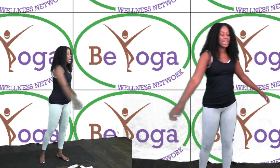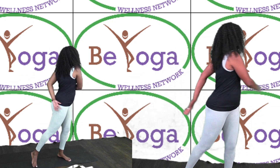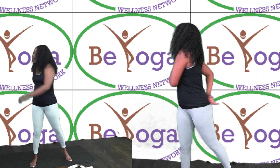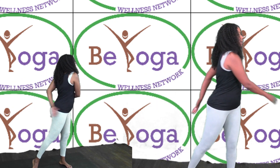We're going to start by just allowing our arms to move from side to side. You're just going to turn your head with it. Allow your arms to swing across and hit your body. We're just loosening things up right now.